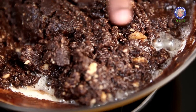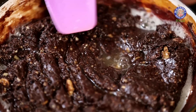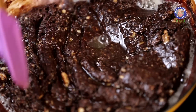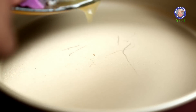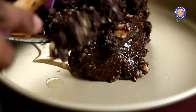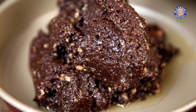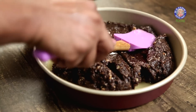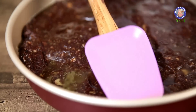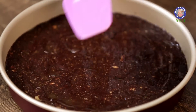Once this mixture starts frothing on the sides, off goes the flame. You can see the natural oils from the walnut have released, and that will help in de-molding this fudge. Transfer the mixture into a mold or pan, tap it lightly, and even the top completely. Once the top is nice and even, stud the top with toasted walnuts.